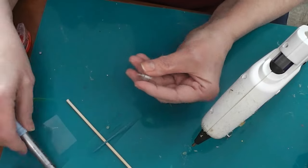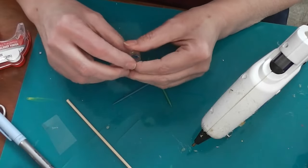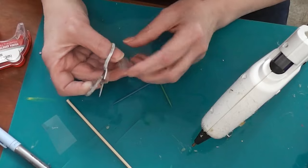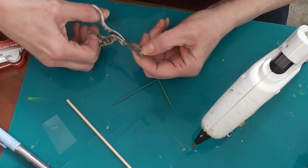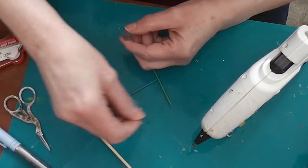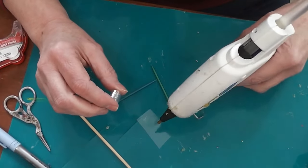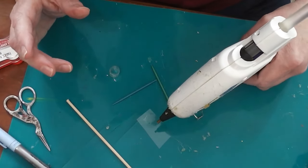Since hot glue dries pretty quickly, it sets up nice and fast. I want to make sure everything is level when I go through — if it's not level it's going to be a problem, it won't fit in your coffee maker when done. Don't worry about it wobbling around; it won't once we're finished. At the very end we're going to put a coat of clear nail polish over the coffee carafe. I'm going to squeeze a little glue directly onto the small scrap of acetate and stick that down to create the bottom of our coffee carafe.